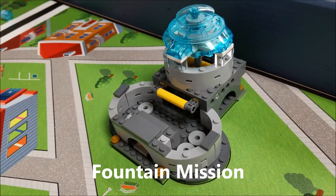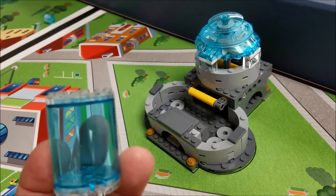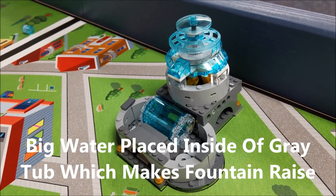For the fountain mission, you use a big water again, and you have three of these in base. If your robot can put the big water in here and make the fountain go up, that is 20 points.